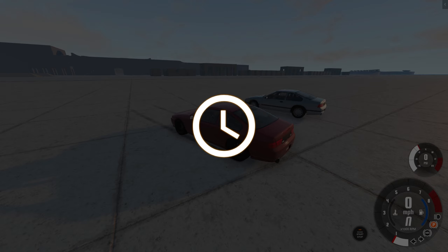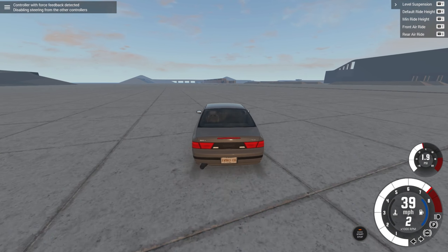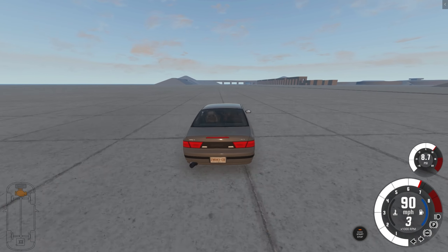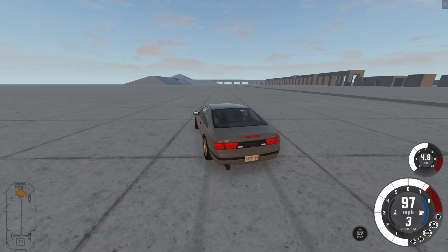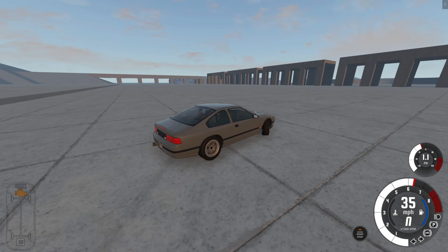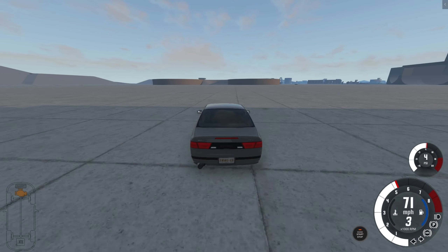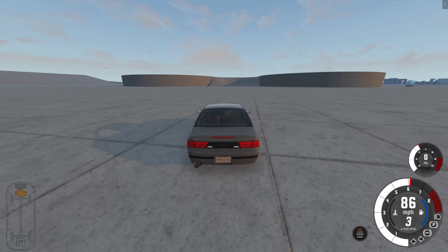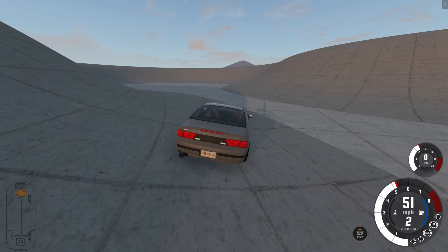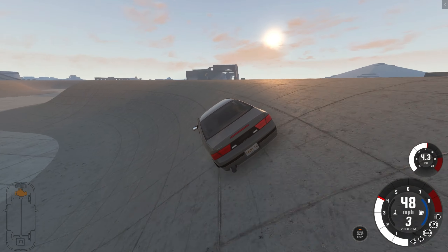Now we're gonna check out a different config - the beginner's drift. We've got to do some drifting! They say this is for beginners - I'd say I'm kind of over torque, that's not good. Oh my god, the wheel's really sensitive. We'll just do a 360. Through the middle here - I thought we were supposed to go round. I don't think this is how it's supposed to be done. Trying to drift it but it's just not got power.